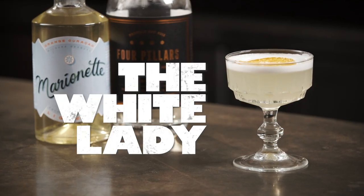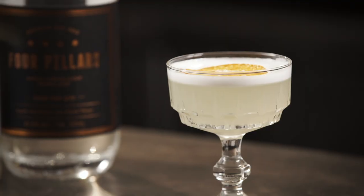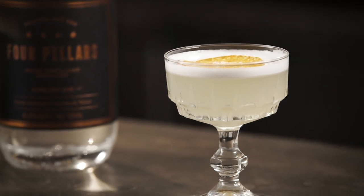Hi and thanks for watching this video all about how to make the White Lady Cocktail. The White Lady is another of Harry Craddock's most famous concoctions — a sour that is simple and delicious, sort of the gin cousin of a margarita or a sidecar.